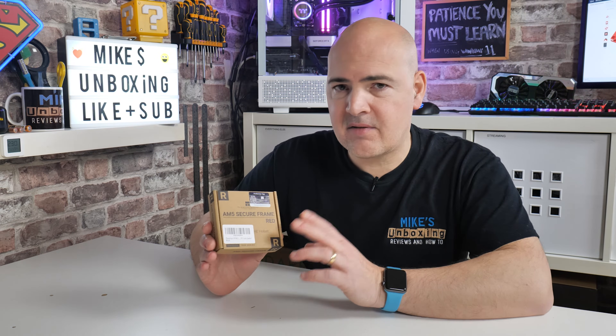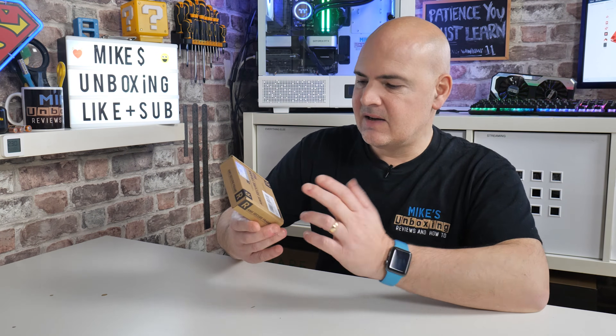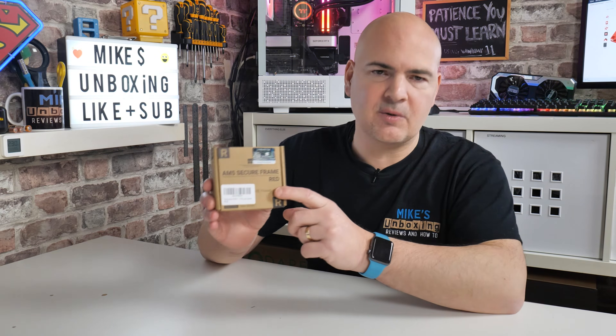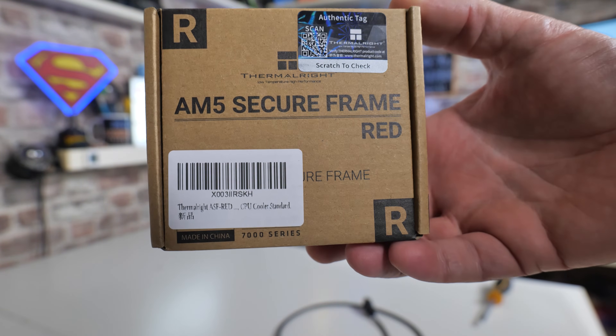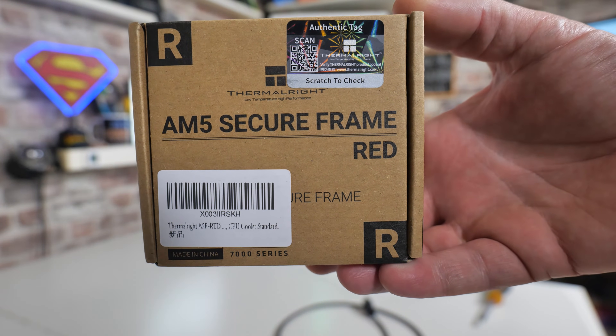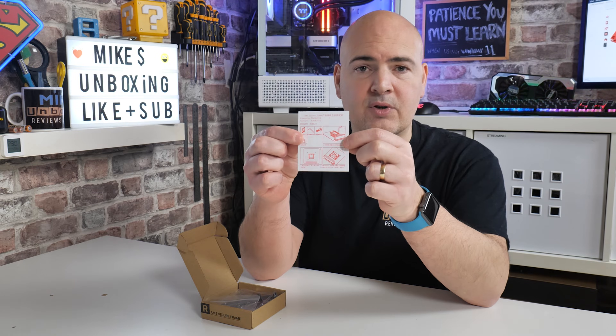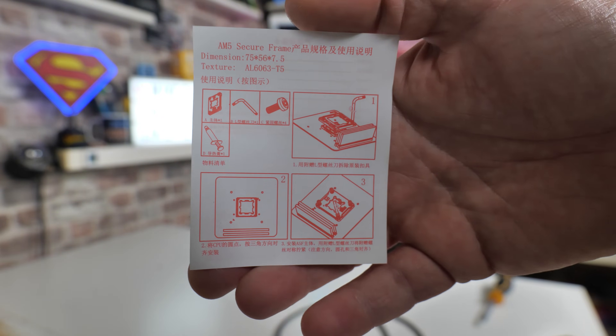I should also say thanks very much to Rick H for sending this over to us for taking a look at it. Much appreciated, Rick. So let's take a look at it. You can see what it says on the box there — no real surprises. Available in black and red. This particular one is the red version. Inside the box, there is the world's smallest installation guide, which is basically kind of useless.